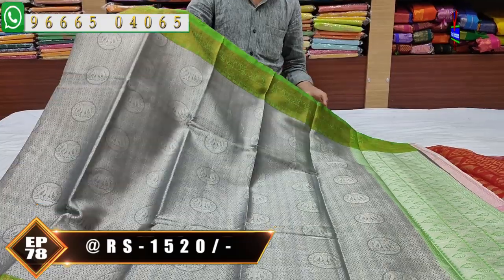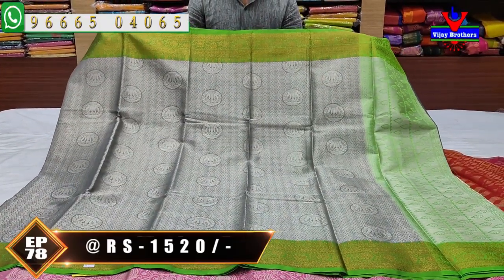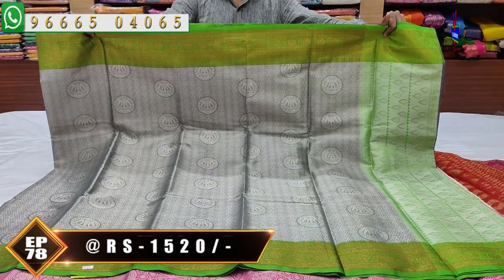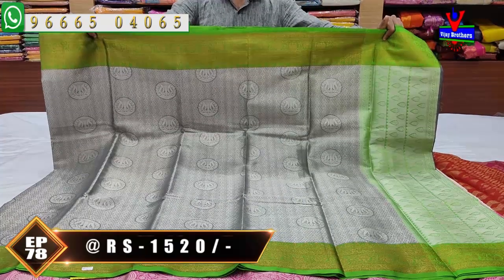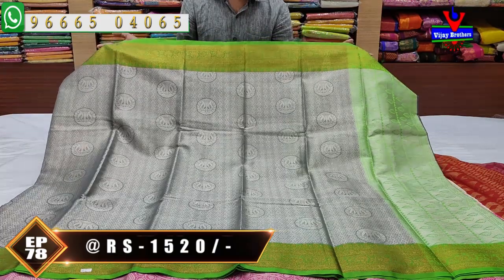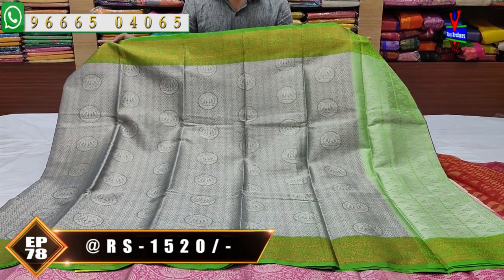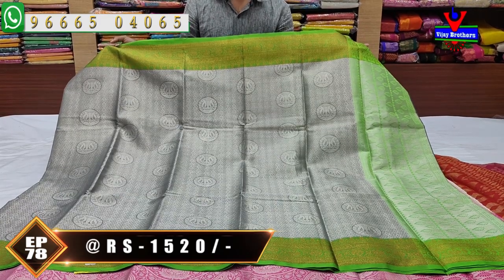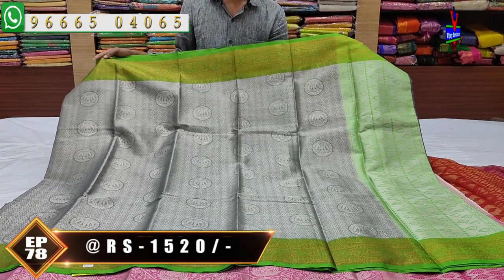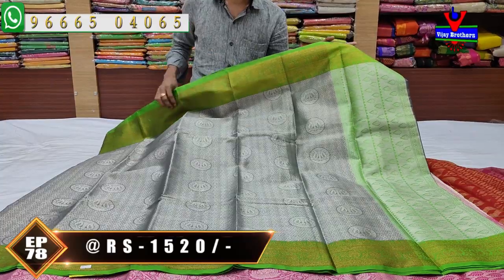Organza and silver color zari, design variety. Gray color combination with green color, copper zari. Middle part — gray color tissue, small brocade design, diamond design, circular mango design. The other one is the opposite line. Border — the same border, continue.